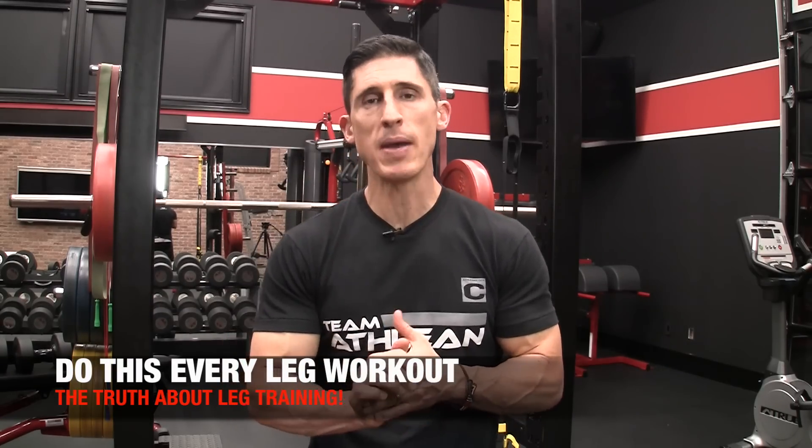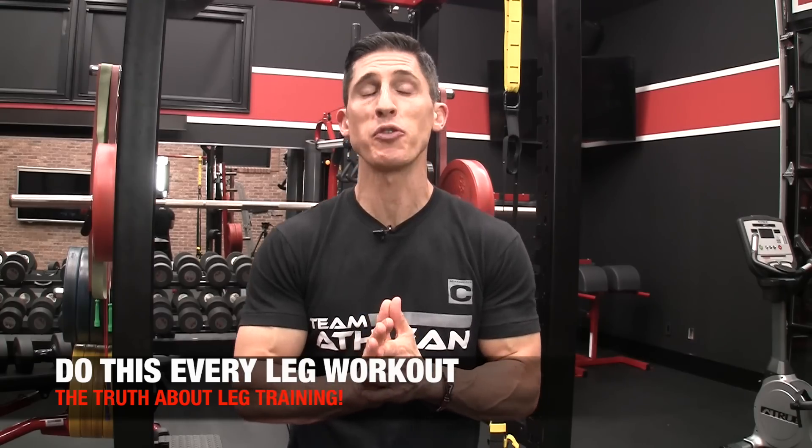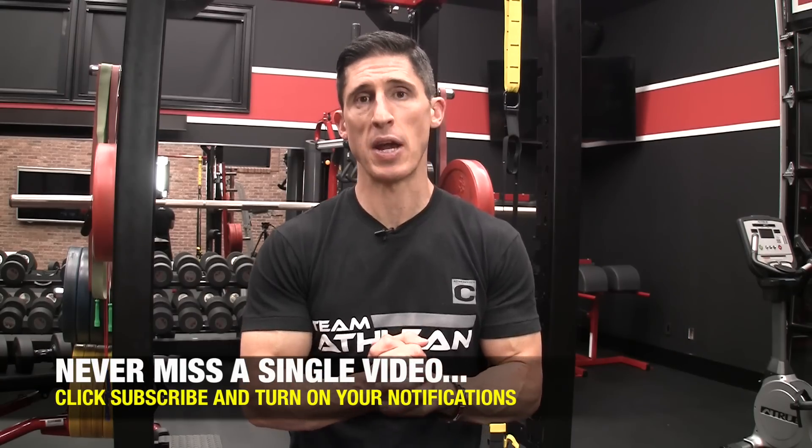What's up guys? Jeff Cavaliere, ATHLEANX.com. I'm going to get right to it today. There is one thing that you need to make sure you're doing every single time you train your legs. Every leg workout you do, you better be doing single leg training.